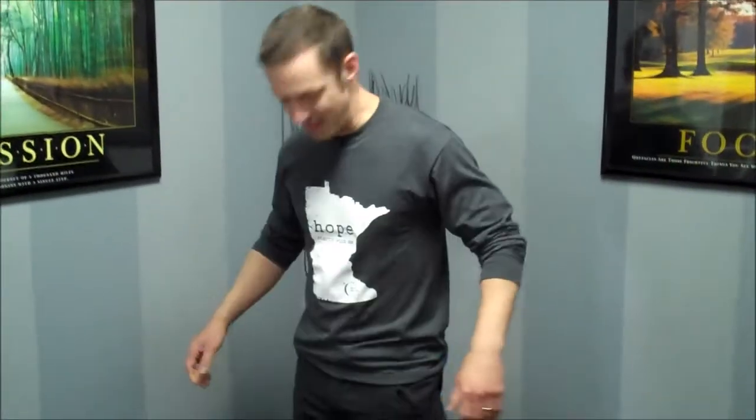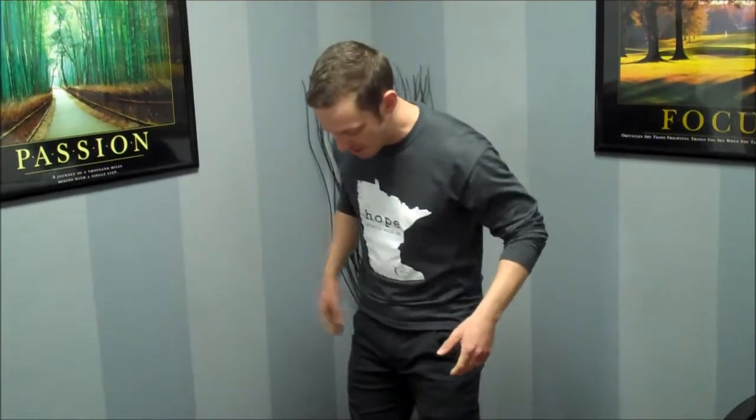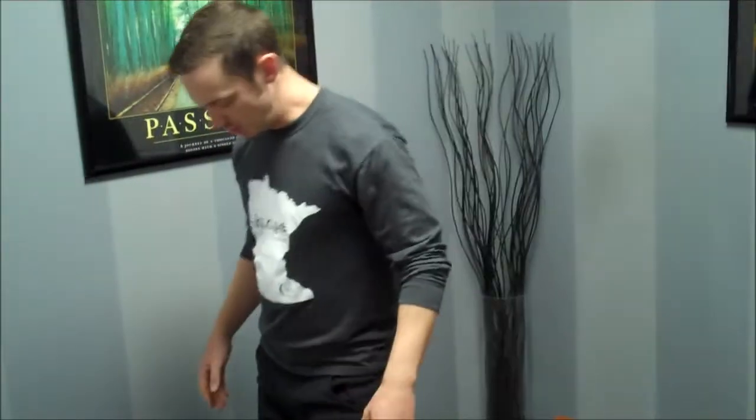First thing we're going to do — we've been sitting all day — we're going to just stand up, get out in an open space. I like to just engage the glutes, put my hands right on the top of my hips and kind of bend back a little bit. We're not hyper-extending like crazy, but just kind of opening the hip flexors up this way, just doing some back bends.